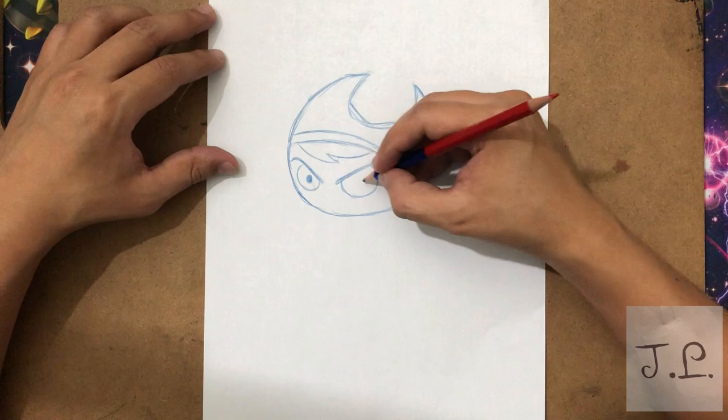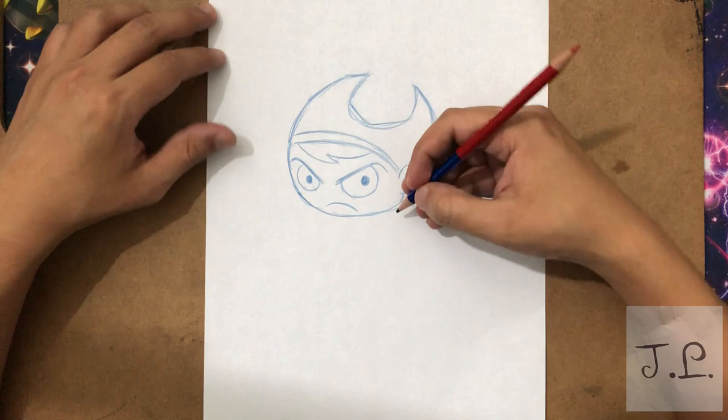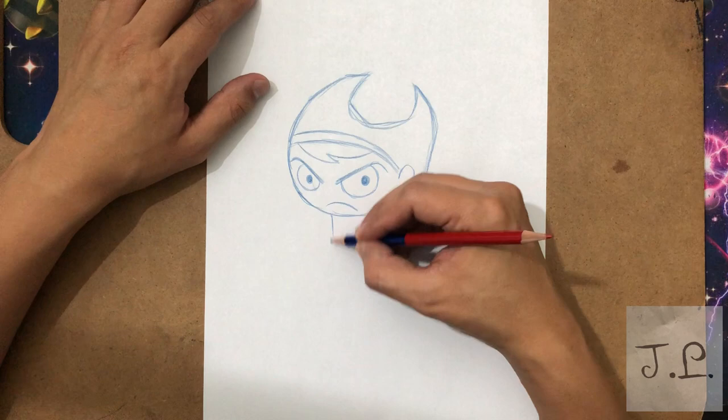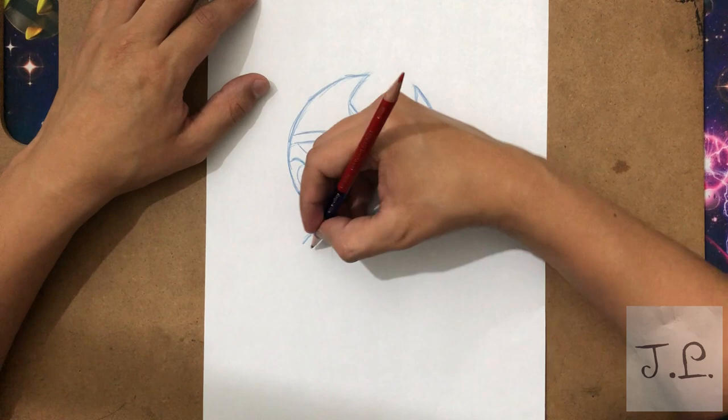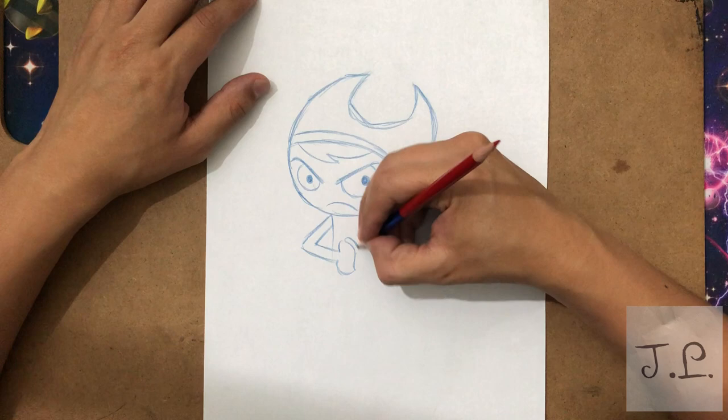Okay, we have the eyes like this — a couple of circles for the eyes. She barely smiles through the show. So let's start adding the body — I want to make her look like she's about to punch someone. So let's make the hands right here.